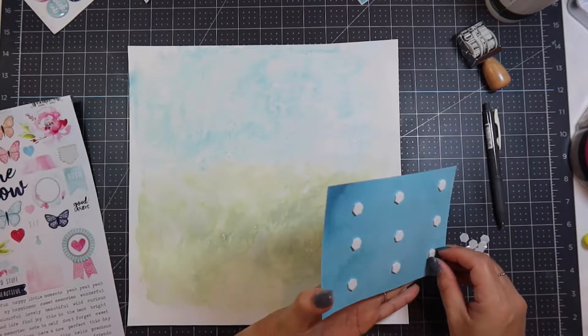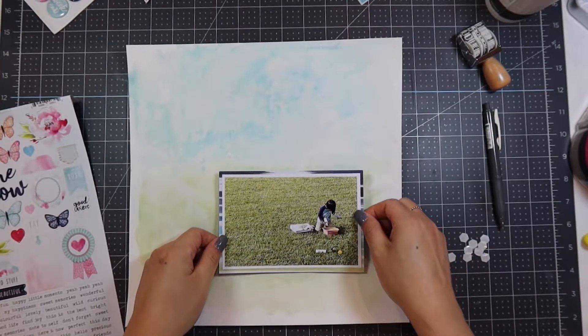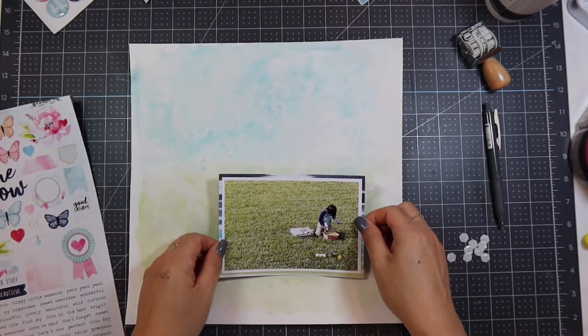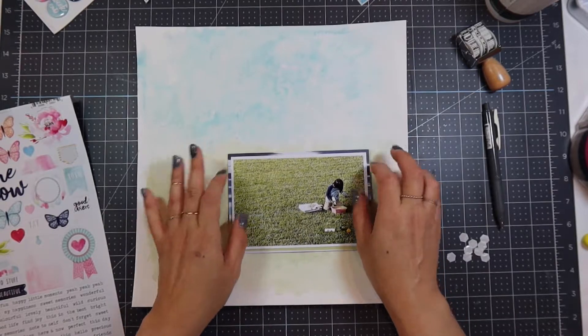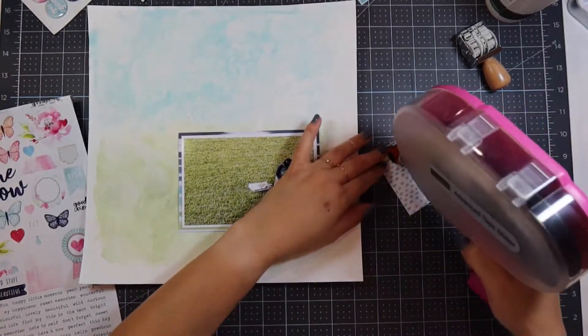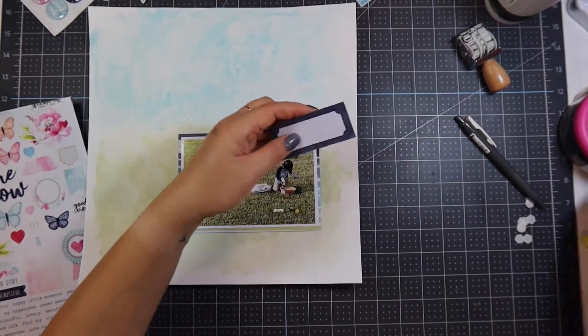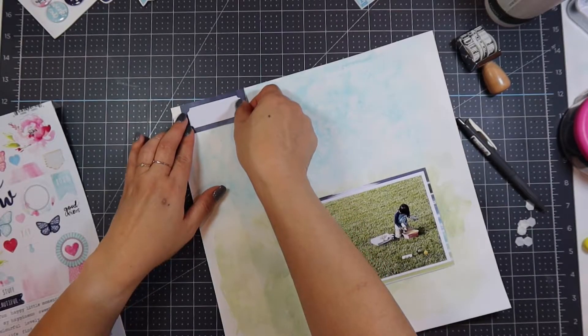Once I let the gesso dry and put the watercolor on, I let that dry, then used some scrap paper from the Happiness Kit to frame my photo. I only used one layer and tried to use the blue paper so it matches the top of the photo and mimics the sky and grass area.